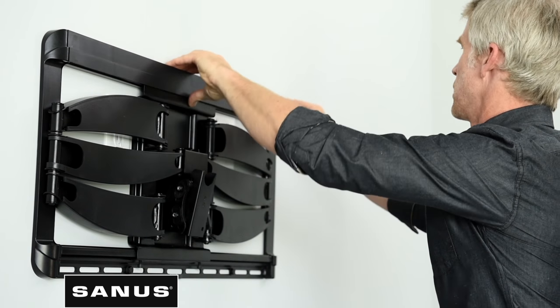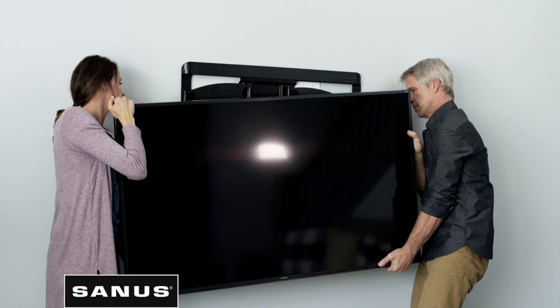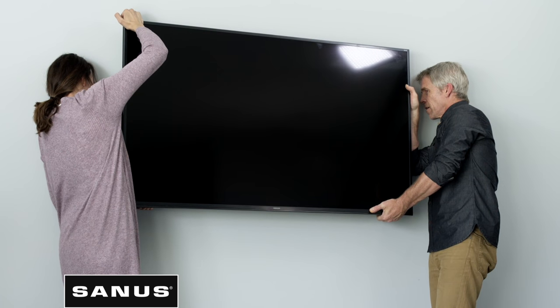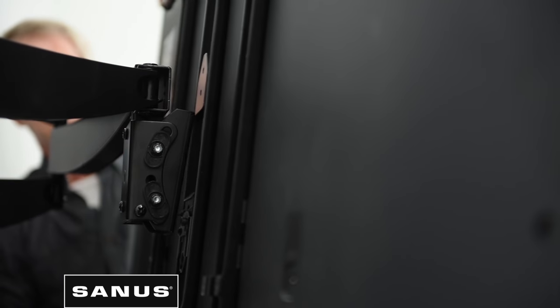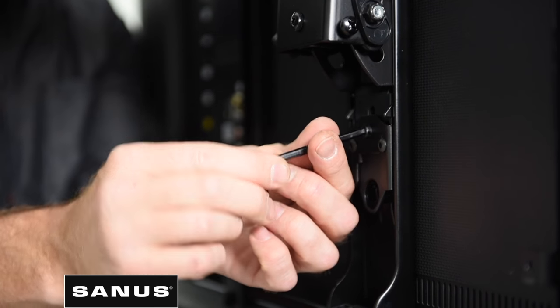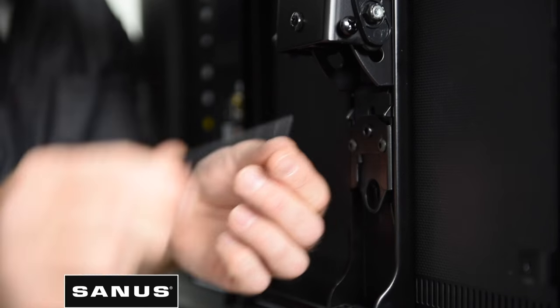Add cover plates if they're included with your mount. It's the moment you've been waiting for — it's time to hang your TV on the wall. Depending on the size and weight of your TV, you may need a friend to help. Lift the TV onto the arm by first hooking the hang tab and then resting the TV into place. Once your TV is hanging on the mount, lock the TV arm and refer to your manual for specific details.